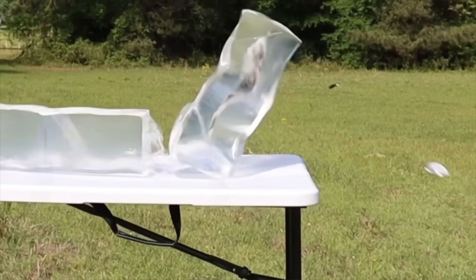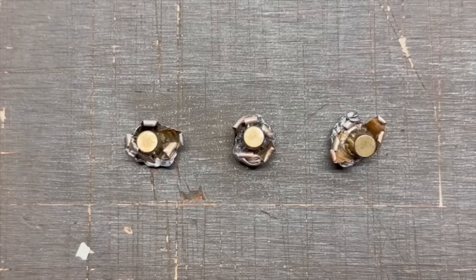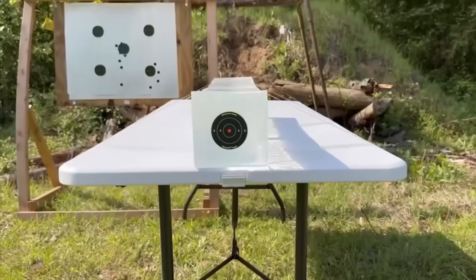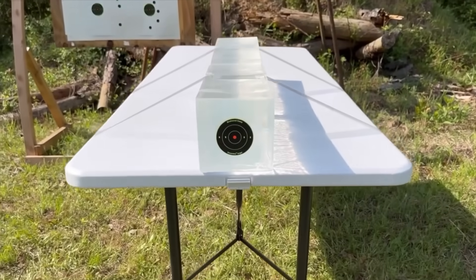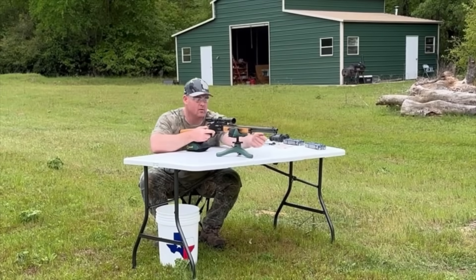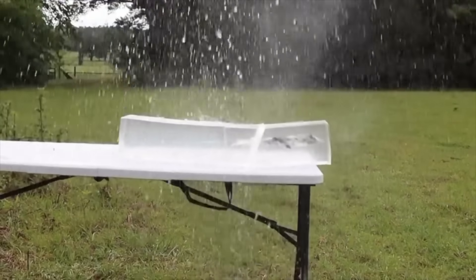While ballistics gel isn't an exact proxy for big game, it does provide a repeatable medium through which to test various bullets and ammo against each other. After the shots, we'll examine bullet expansion, weight retention, penetration, and velocity. My goal is to provide hunters with the most objective information possible to help make the best choice for their particular hunting situation. The ballistics gel in this video has been sourced from Clear Ballistics — link in the description. Let's go ahead and shoot it.